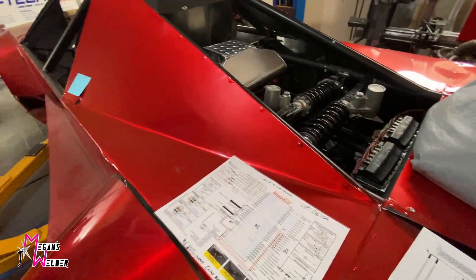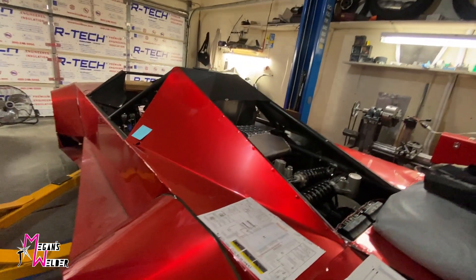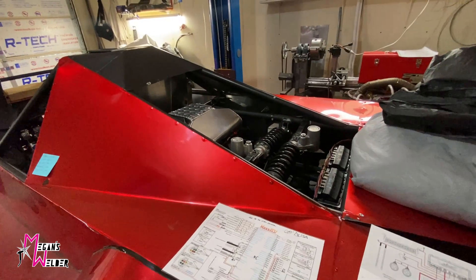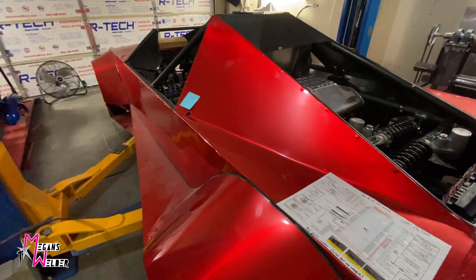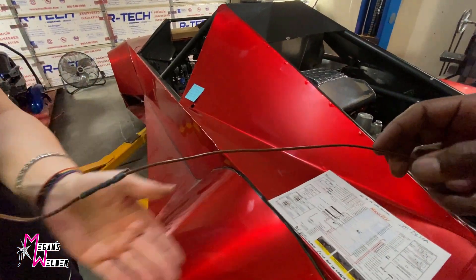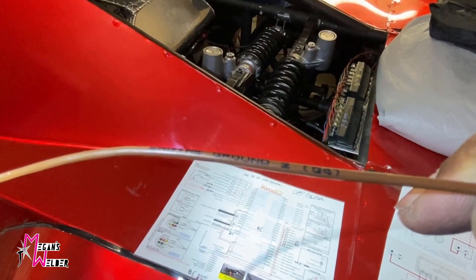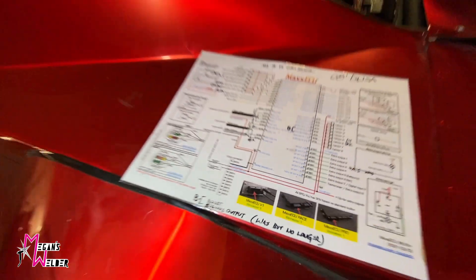Here's what's really cool about this setup — every wire is labeled. I'll try to zoom in on it so you can see how this says 'engine ground,' Q4, G4.